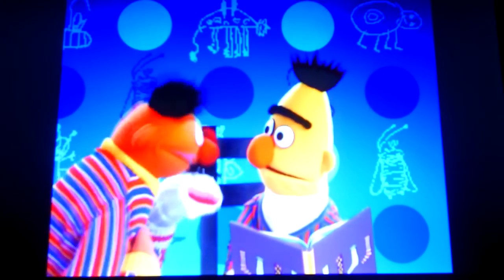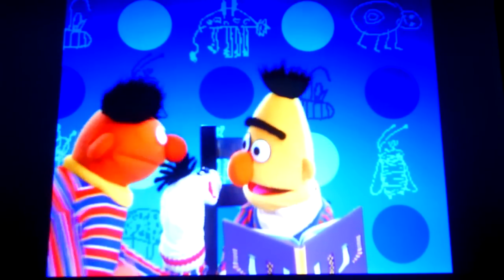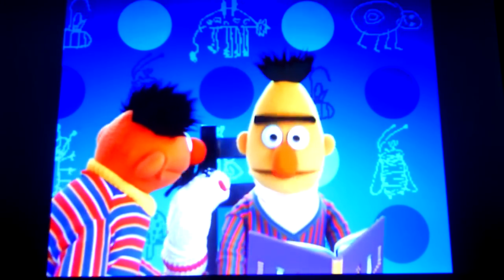Oh, no, no, no, Bert. It's not me. It's Mr. Sock. Mr. Sock. Mr. Sock. What is it, Mr. Sock?